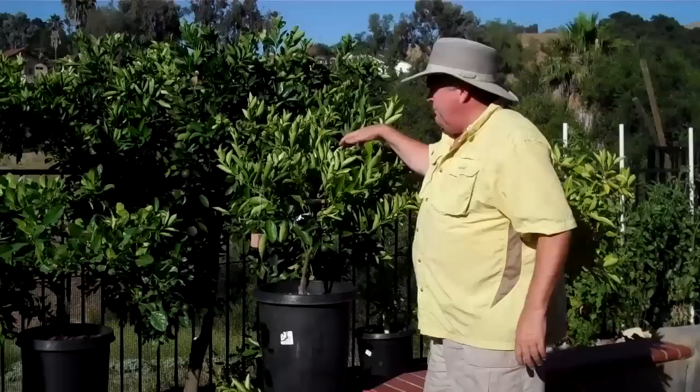And that is the basis of the Train-A-Tree system — to get your tree formed properly from the get-go, and for the rest of its life you will be happy with your tree. Thanks, appreciate it.